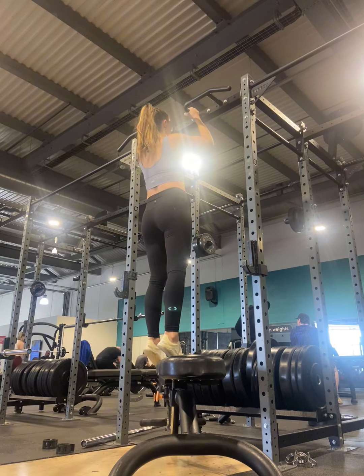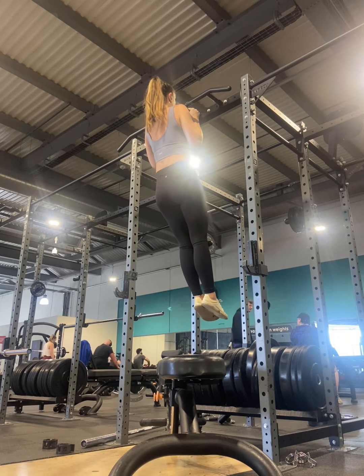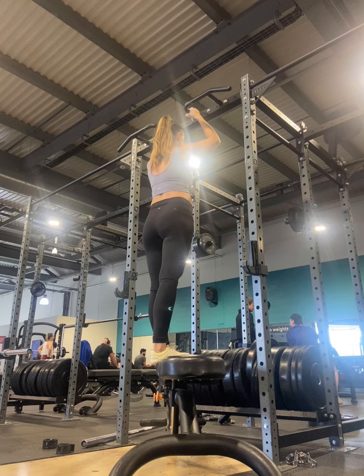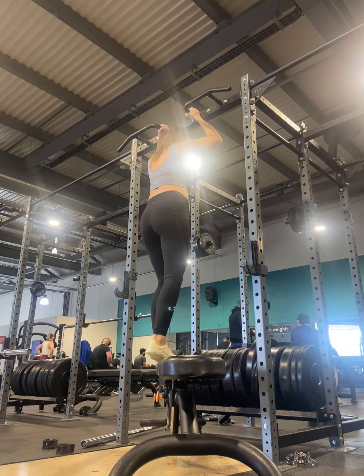Let's talk about the technique. At the top position, I want to be pushing my shoulders down and away from my ears. I don't want to shrug up with my shoulders hunched up to my ears, because this is going to really take it out of the back. We want the upper back, lats, and biceps to be working hard — not just the shoulders.